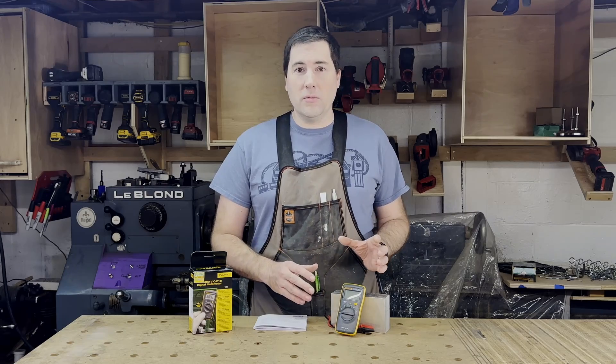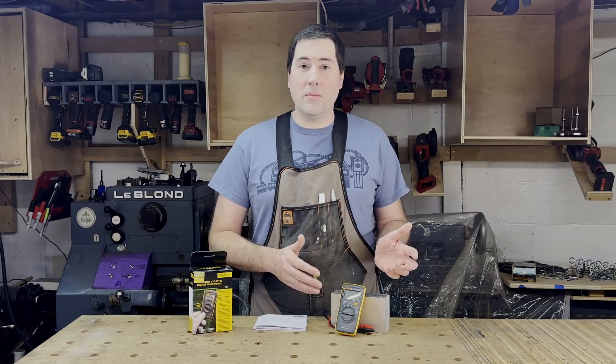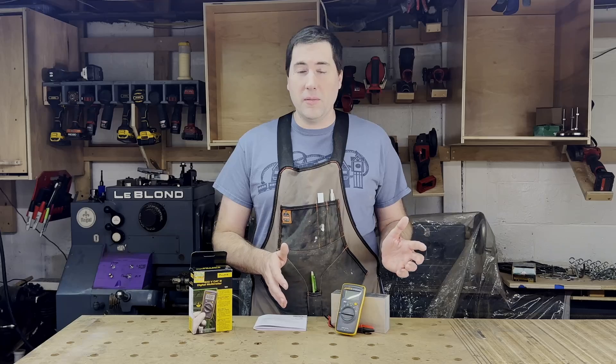This is the Fluke Model 101 Pocket Multimeter. You may have guessed from the model designation that this is the most basic multimeter that Fluke makes. It's also the smallest, which can be quite convenient, and it's also the cheapest. I paid just $40 for this, and I got it from Amazon.